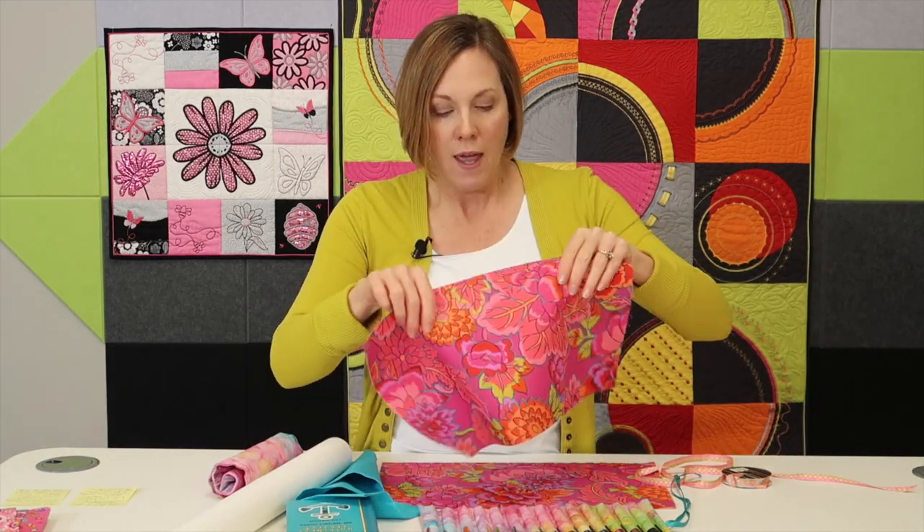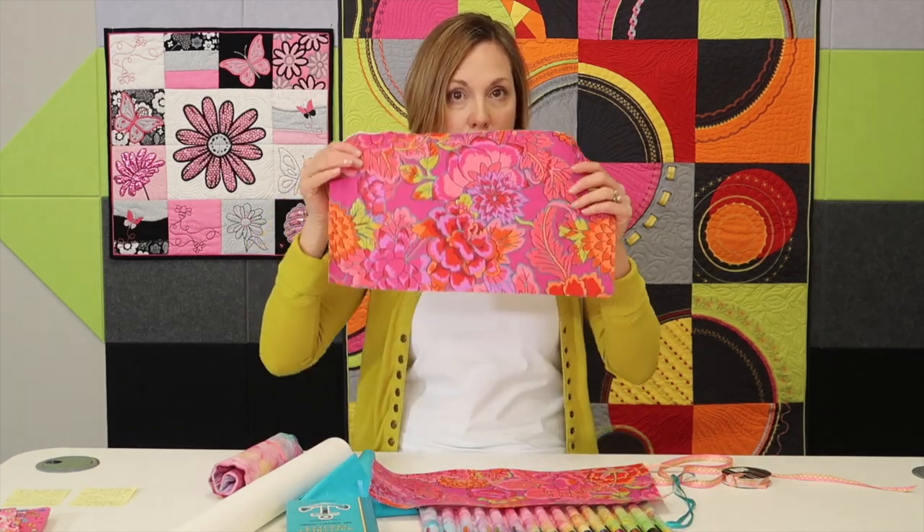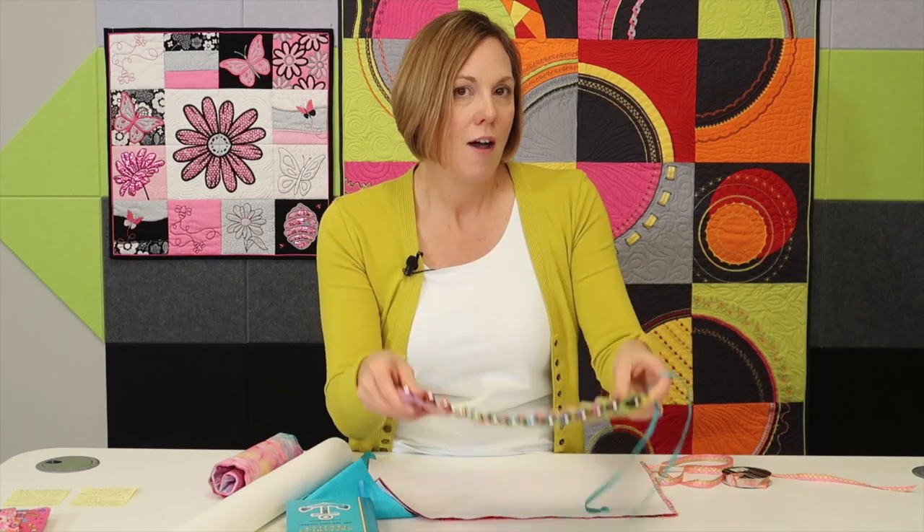I've gone ahead and created a base, and we're going to make the little pen pockets on here. You are also going to need another piece about the same size. After you've made all your pockets, you're going to lay the two pieces right sides together and stitch all the way around. Then you'll turn it and have the base and the back in the colors you want. Both of those pieces should be interfaced to give it just a little bit of body.